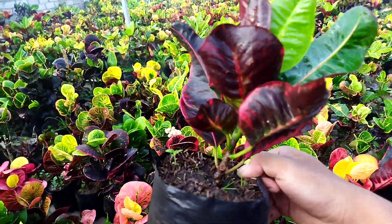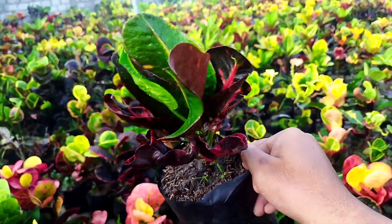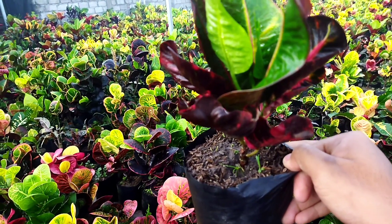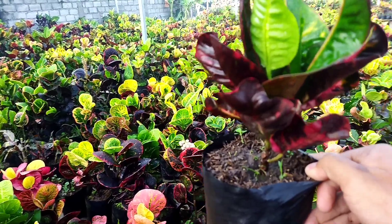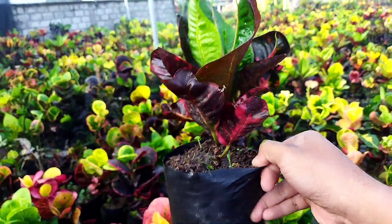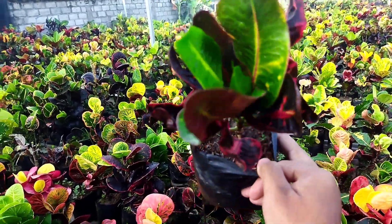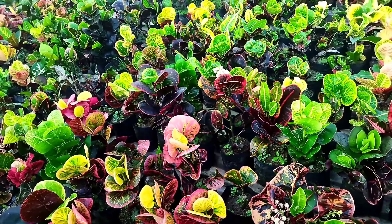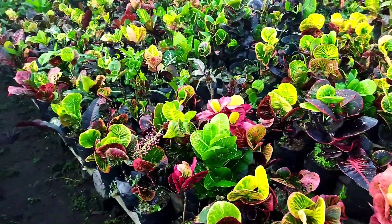Joyoboyo, ekonomis. Cantik kan. Joyoboyo ini daunnya bisa lebar sekali ya, kurang lebih bisa 25 cm satu daun ya teman-teman. Ini masih bibitan. Beli yang bibitan aja ya teman-teman.